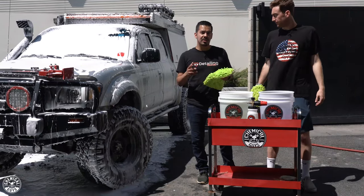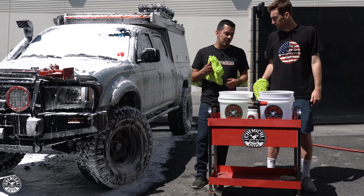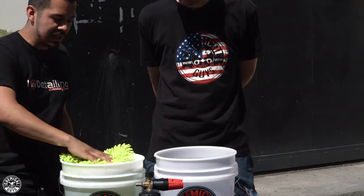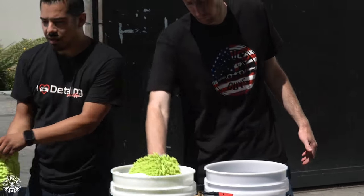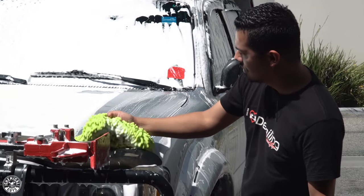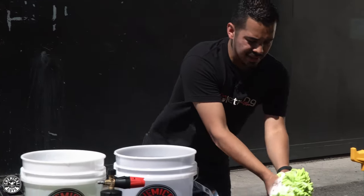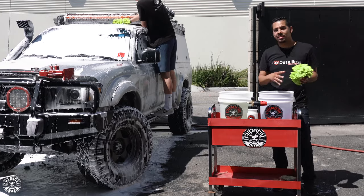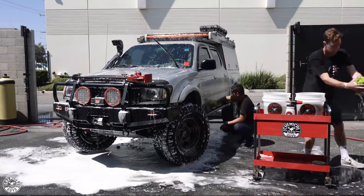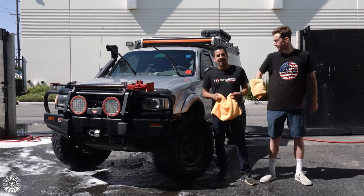Now we're going to be wiping down the paint using the two-bucket wash method, which means we have one bucket full of soap and water and the other one just with water. When we want to rinse our mitt, we don't get that grime we're knocking off the paint back onto the paint and scratch it up. We're going to dunk our wash mitt into our soap bucket, and Walker and I are going to follow straight linear motions — top to bottom. Since this vehicle is pretty dirty, I do want to do a little more rinsing just so that I don't scratch up the paint and make the best use out of these dirt traps.